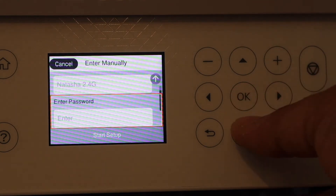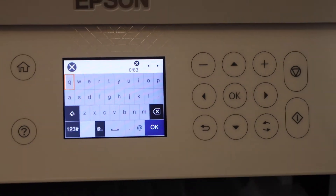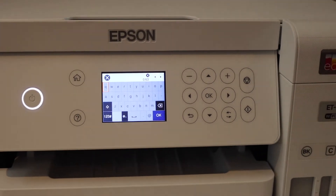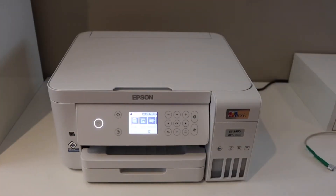You can simply select your Wi-Fi network and enter the password. Start entering the password from here and then click OK. This will connect your printer with the Wi-Fi network of your home or office.